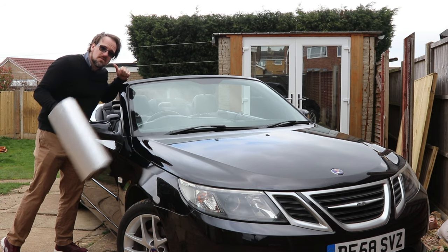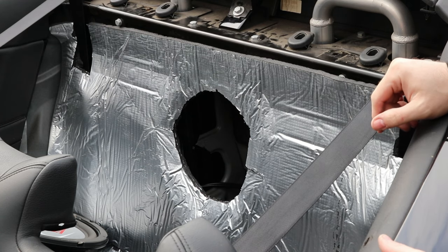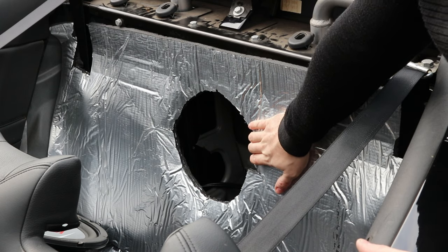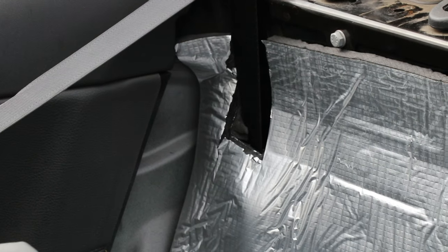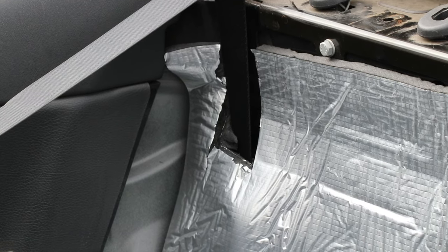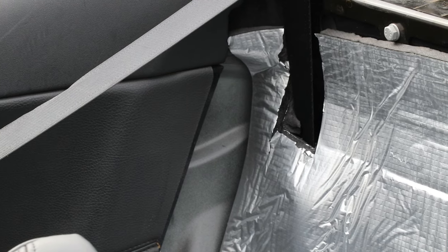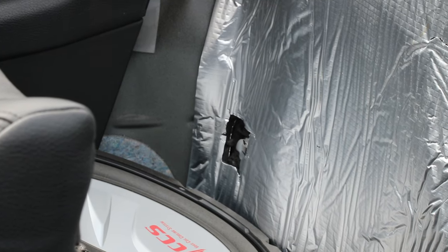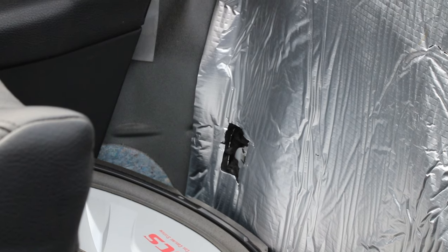Now that we've made the cuts, we need to sound-deaden the rear firewall. I've already applied the material and cut the hole for the subwoofer. Things you need to remember to cut are the areas where the seat belt protrudes through the bulkhead — make sure you give it enough slack so it still operates, because the adhesive on the sound deadening will otherwise stop the seat belt from extending. Also make sure the holes where the backrest clips in place are still accessible.